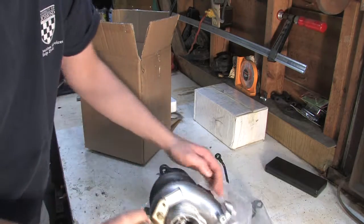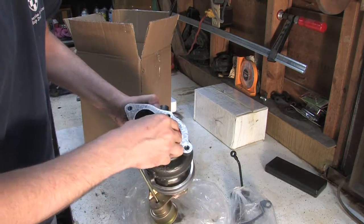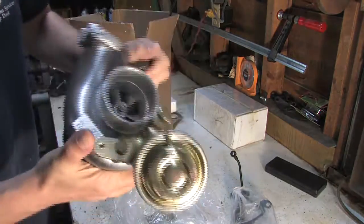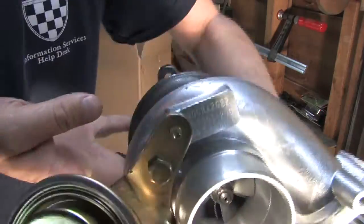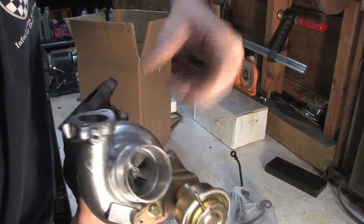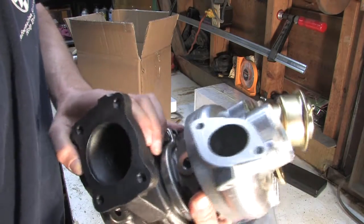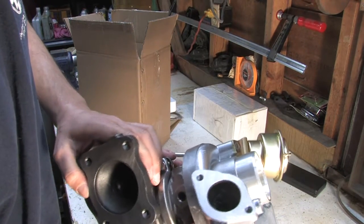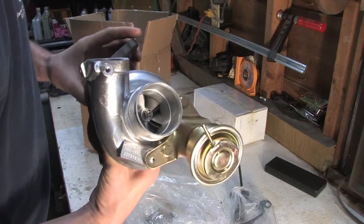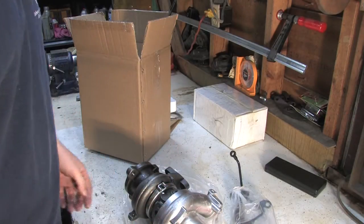That's a mighty big inlet. What do we have here? Looks to me like we've got ourselves a TD-05H-20G. I have some curiosities about this — I see a big flapper, but I see a little wastegate port. That doesn't look right to me. I might have to do some further investigation on this one. The big 16G that's on the GSX, floating like a mad dog and putting out 44 pounds a minute of air — that's going on the Colt.